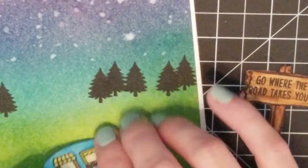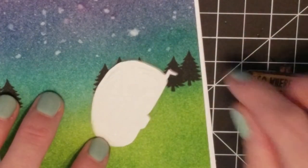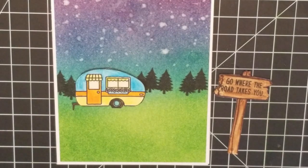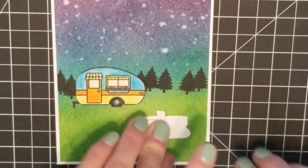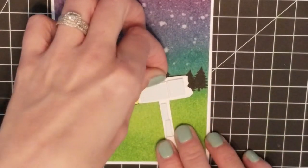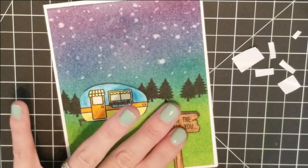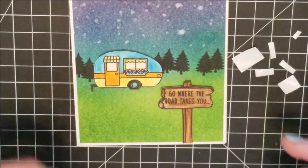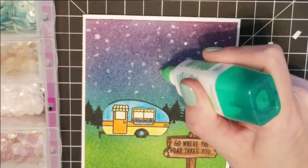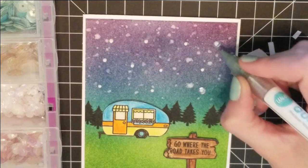I used the Tombow Mono Liquid Glue for the camper because it's going to be in the background — I didn't want to give it any definition coming off the card; I wanted it to look set back in the scene. For the sign I'm putting some double-sided tape on it so the scene looks like you're at the sign looking back towards the camper. Once the backing is removed I'm placing the sign more towards the bottom — it hangs off the card a little but I'll cut that. Then I'm putting some little dots of the Tombow glue on the page to adhere my sequins — the Simon Says Stamp clear sequins.